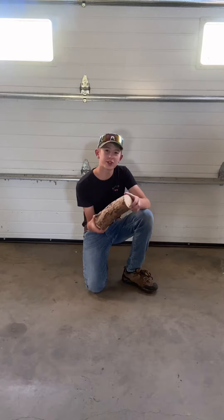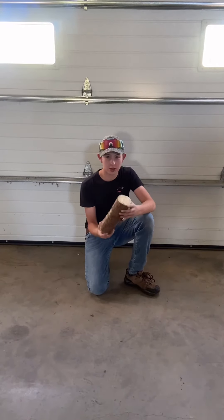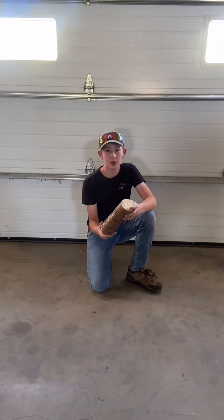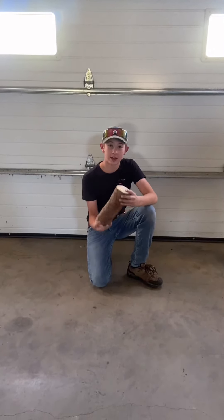Step one is to find a log just like this one and carve it down to the bare minimum so there's no bark left. Step two is to polish it up with a sander or sanding paper and get it all nice and clean.